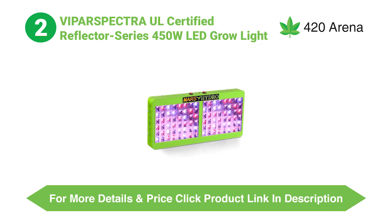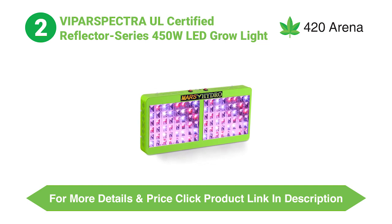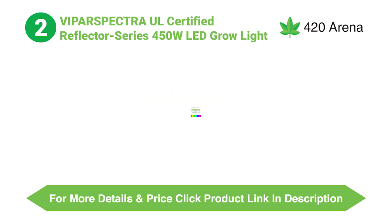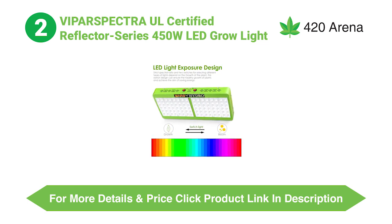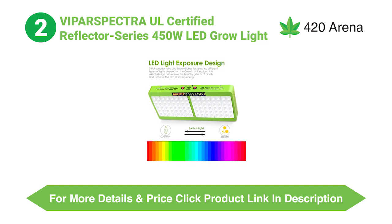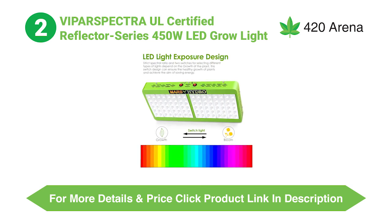Coverage capabilities is one more very important aspect to address before buying any LED grow light for your indoor marijuana plants. To compare coverage capabilities, we are considering the ViparSpectra Reflector Series 5900 and the Mars Hydro Reflector Series 960W. After research, we found that both LED grow lights provide you with similar coverage — both give a coverage area of 4 feet by 4 feet. The only difference is that the Mars Hydro Reflector Series 960W uses a little bit more electricity while giving the same coverage area compared to the ViparSpectra Reflector Series 5900.